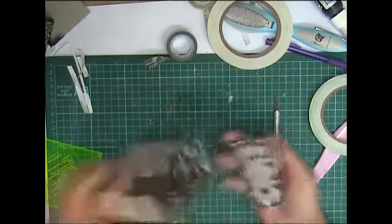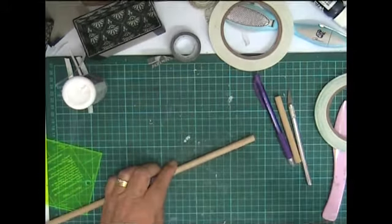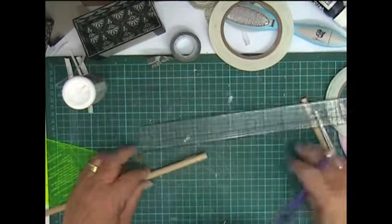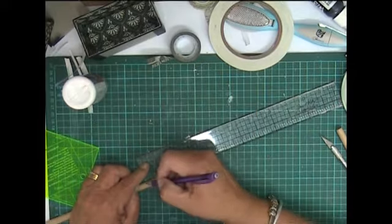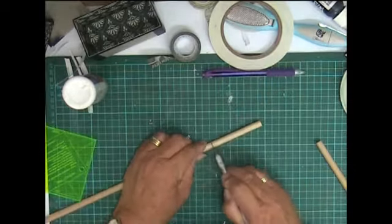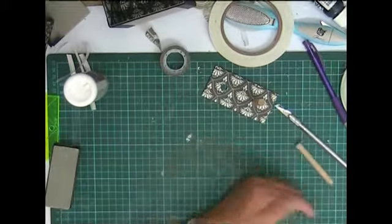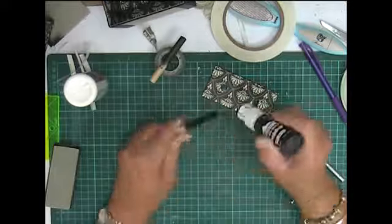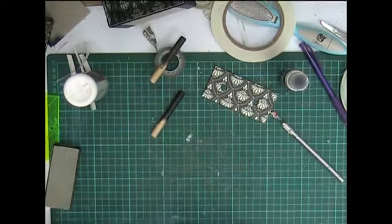We need to cut our dowels down to three inches. Just measuring the three inches. Let's paint them. I'll be back when they're finished being painted and dried.